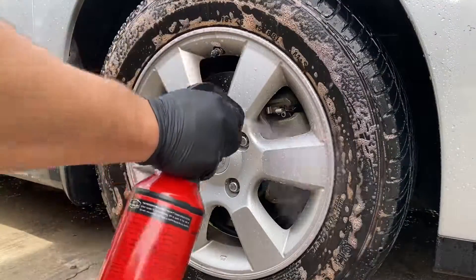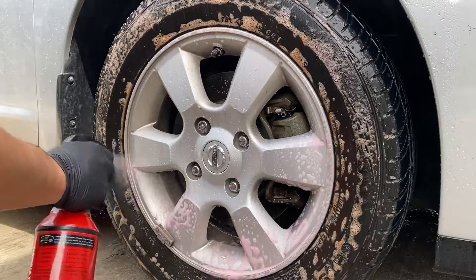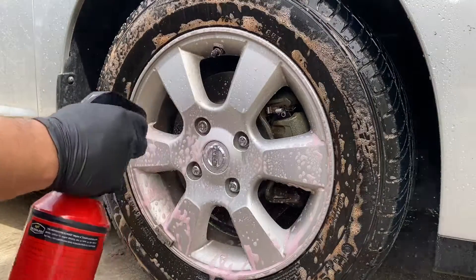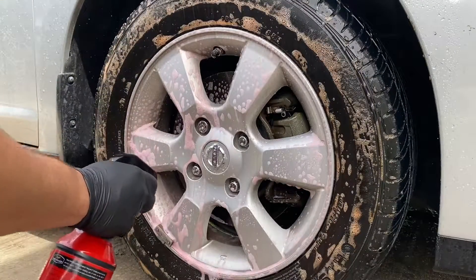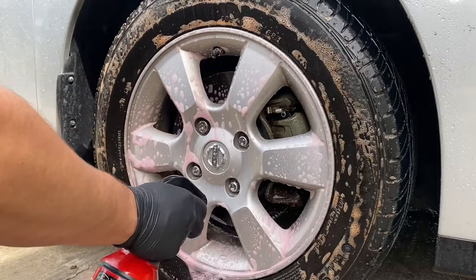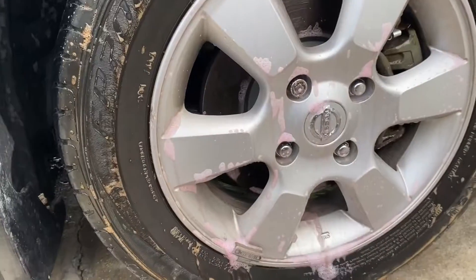Right away you can see this stuff working already. The bottle is awesome — the sprayer works really, really well. I was actually pretty excited when I saw the brown around the tires. I was like, okay, this stuff is probably going to work. I was pretty stoked.